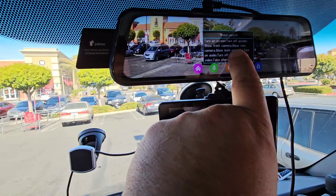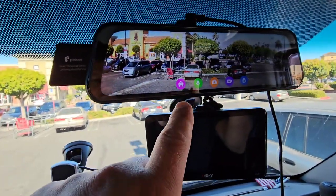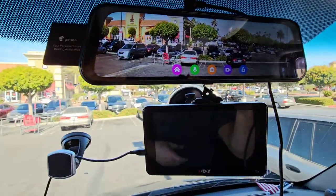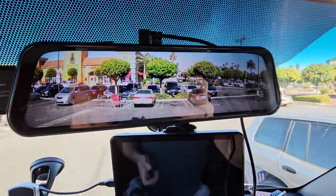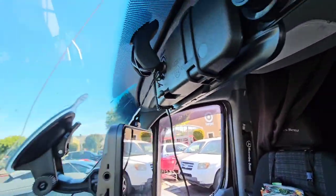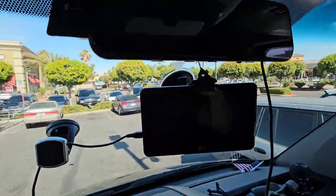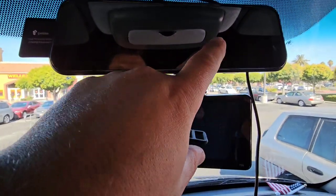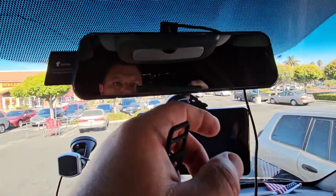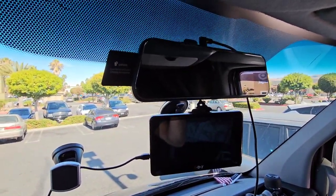Turn on screen, turn off screen, show front camera, take a photo — photo captured successfully. You can have sound or no sound. Pretty much super easy setup. It comes with rubber strips and it just goes right on over your mirror — that's it. Then it just shut down on its own — that's weird.